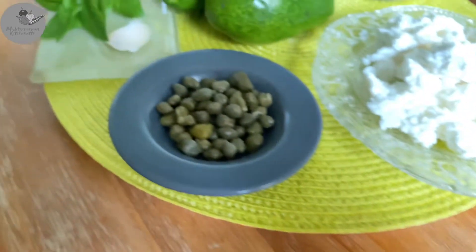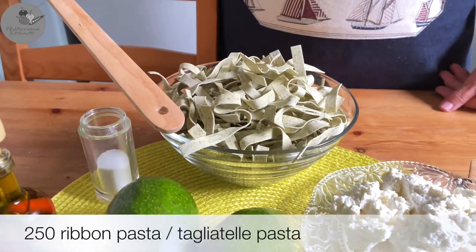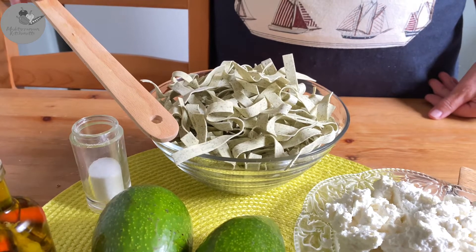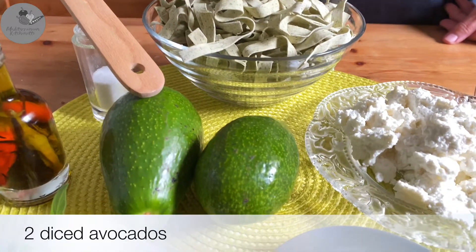We're gonna need 250 grams of rolled ribbon pasta. You can use just plain pasta or flavored pasta — just like we did. Our pasta was flavored with spinach and garlic. And two diced avocados.